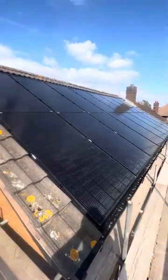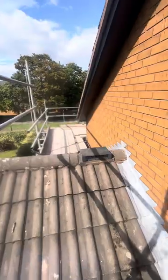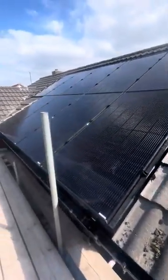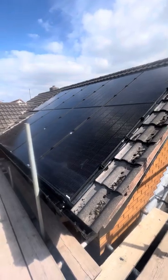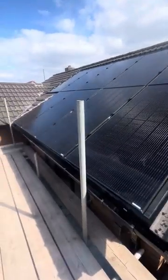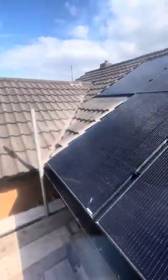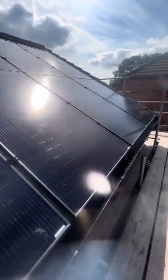We just need to give the roof a quick clean down, but I wanted to show you what's possible from an installation perspective on a rolled pan tile roof. This particular system can work with slates and also with Rosemarys. The difference with these particular panels is they have a 35mm frame and finish flush with the tile itself, so they look beautiful once finished.